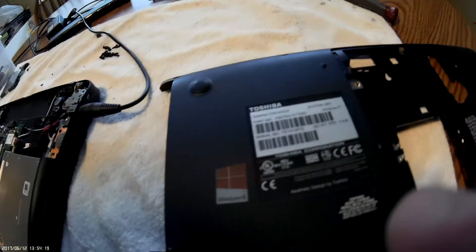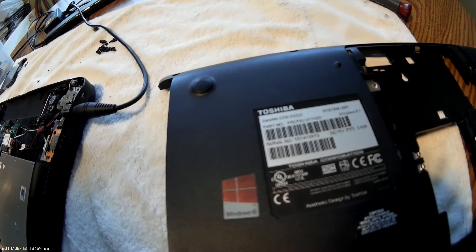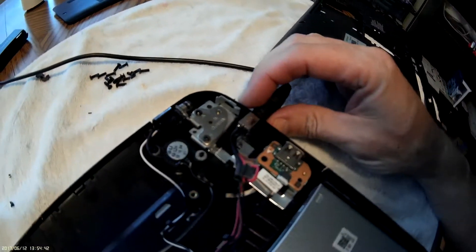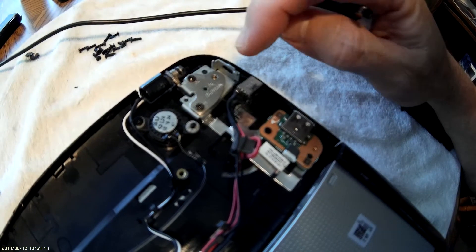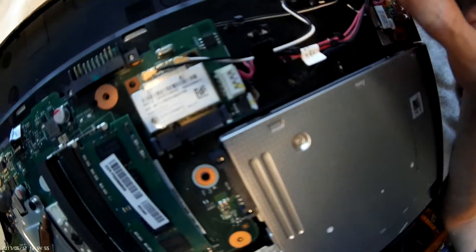Here we have a Toshiba laptop, it's a C55T A5222, and the power connector failed. It's not as bad as I thought it was going to be. I thought the power jack was soldered onto the motherboard and I was going to have to re-solder it, but that's not what happened. This is where it plugs in, and the socket is not attached on the motherboard — it's separate with just a little lead feeding power to the motherboard.